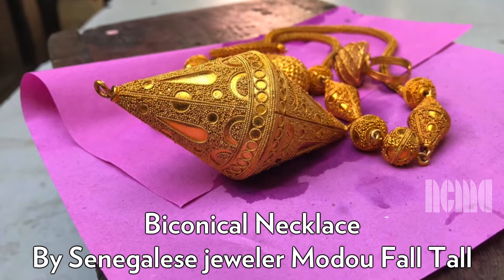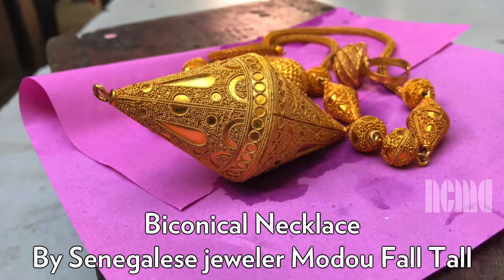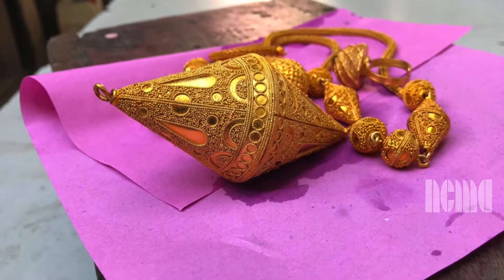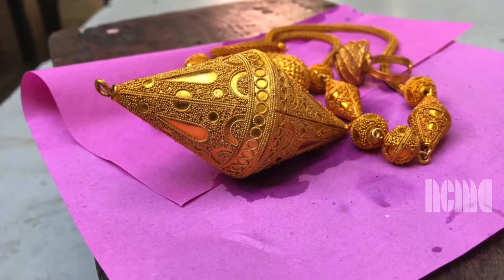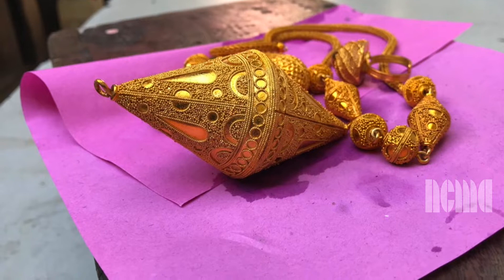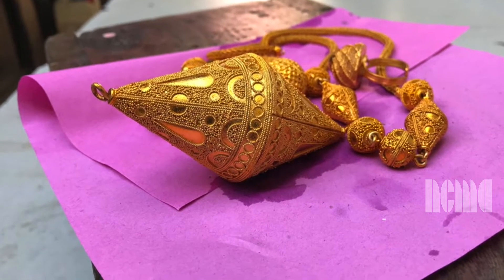Biconical Necklace by Senegalese jeweler Modou Faultal. A still image of the final necklace is shown. The necklace is a diamond shape created with two cones fused together. There are other circle and small cone-shaped beads on the string of the necklace. The piece lays on a pink piece of paper. It has intricate patterns and shapes on the cones.